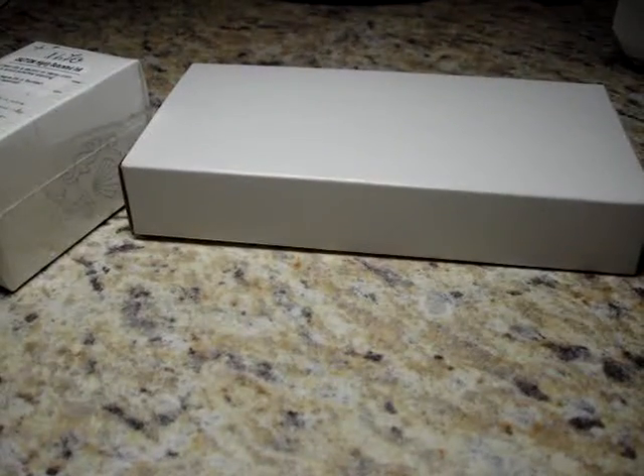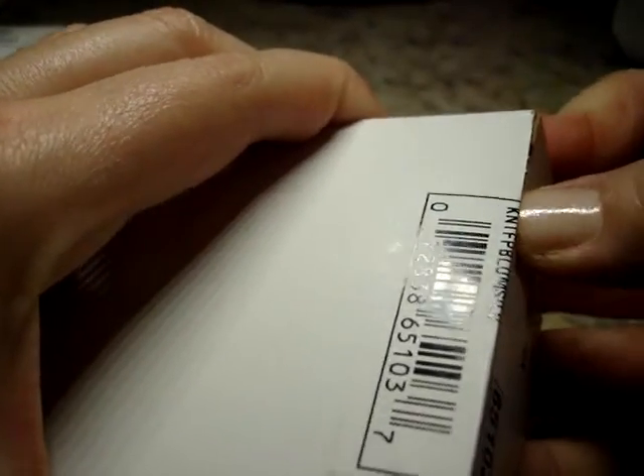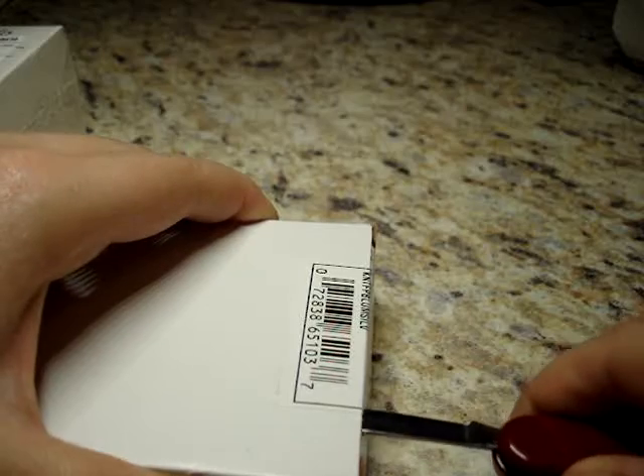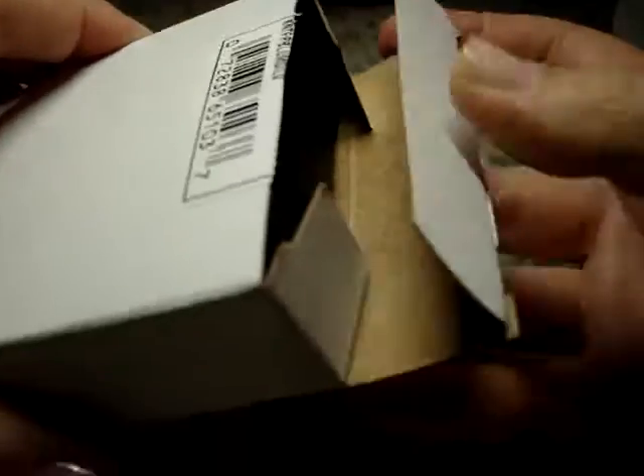I was sent a bottle of ink and a fountain pen and I am going to try those out for you today. The fountain pen is a Pilot Knight and it's silver with a medium nib. I have long been a window shopper at PenChalet.com and so I'm pretty excited to now try some products from them.